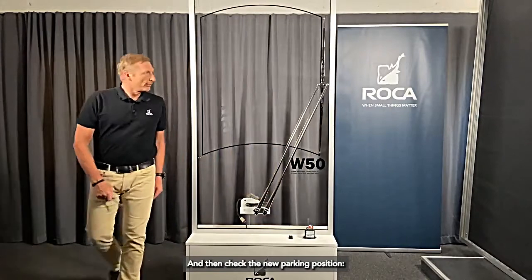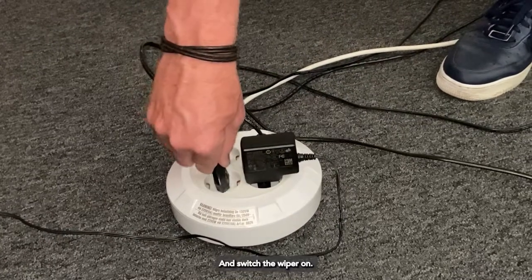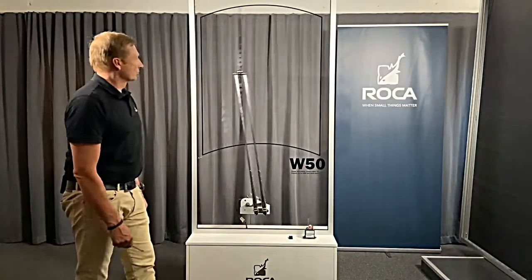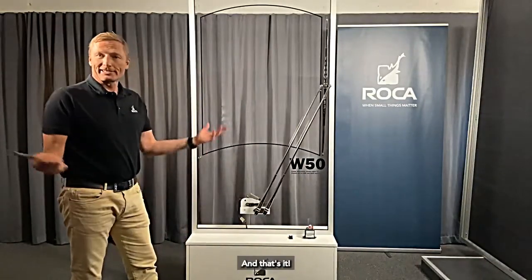Then check the new parking position. Turn on the power and switch the wiper on. And that's it.